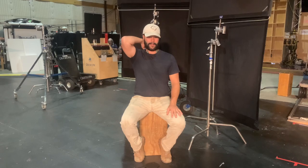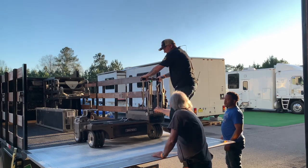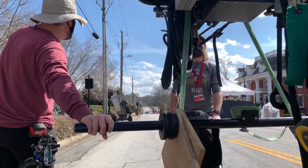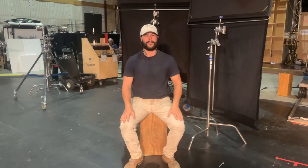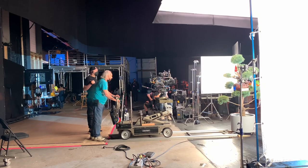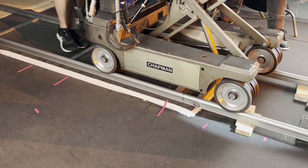And then the dolly grips — can't forget about those guys. They're the ones that roll around the big dollies and do the techno crane as well. They basically lay the track, do the techno, giraffe crane, whatever — pretty much anything that has to do with moving the camera around. Those guys are really skilled at their job.